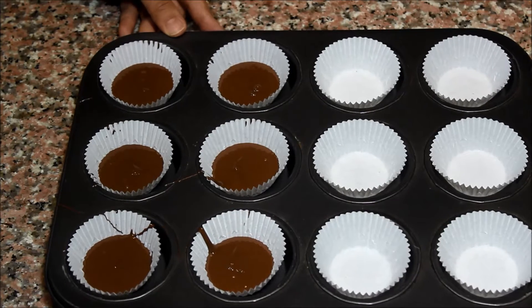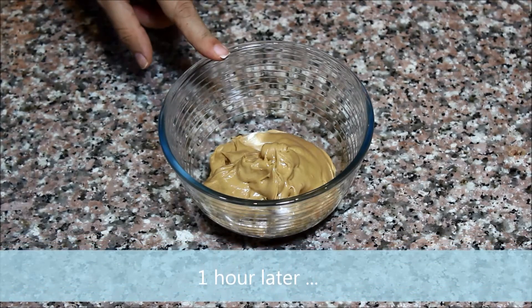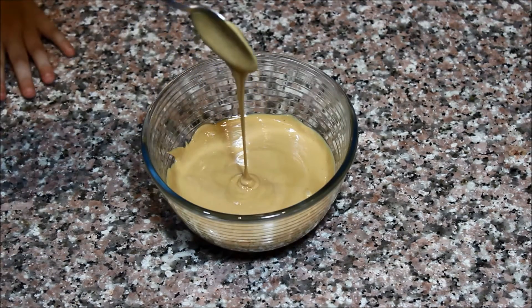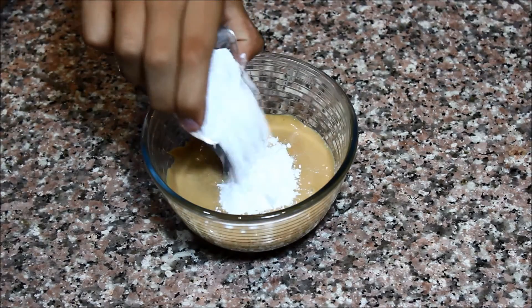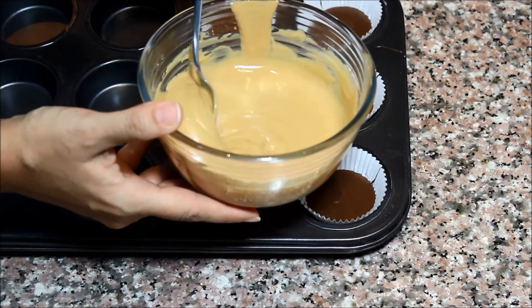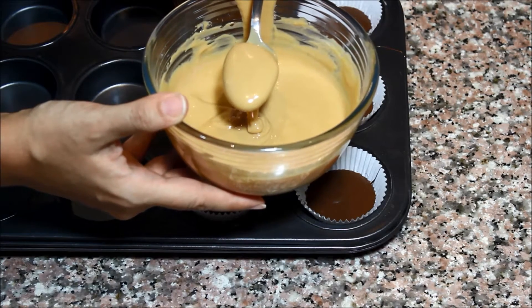Now I'm going to mix the peanut butter with the sugar, but first I'm going to put the peanut butter in the microwave for 30 seconds to make the step easier. Now the peanut butter is smooth and soft, so we're going to add the powdered sugar and stir thoroughly until all the sugar dissolves and the lumps disappear. When you're done, add about one tablespoon of the peanut butter mixture on top of the solidified chocolate.